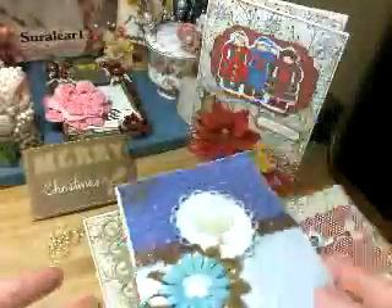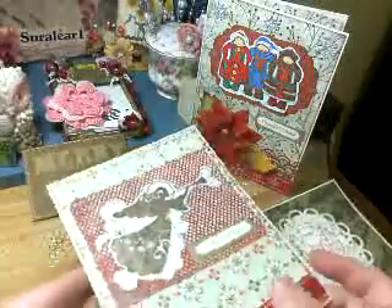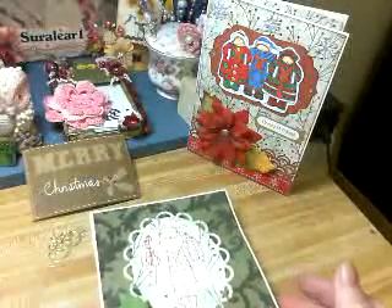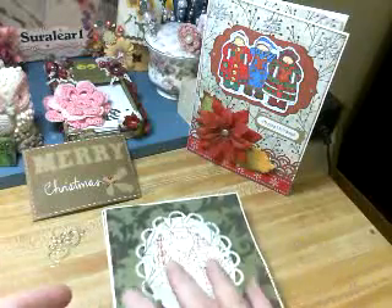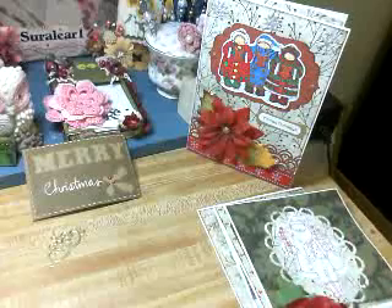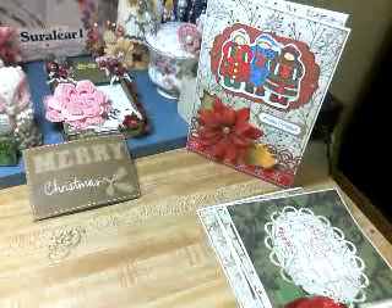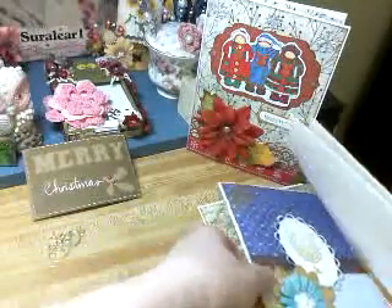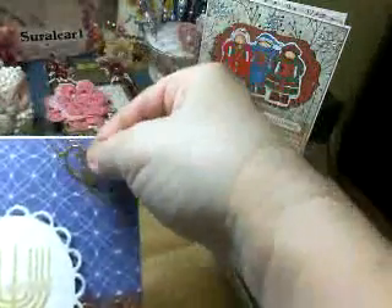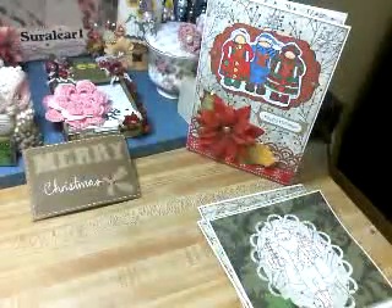So those are my cards so far. It takes me forever — I don't mass produce, I do each one individually. Today will be another day to get more; I need to make so many. I hope I can reach my goal. Oh, one fell off, so I'm going to have to put some glue on this one. I'm surprised they stick, so I'll fix that.